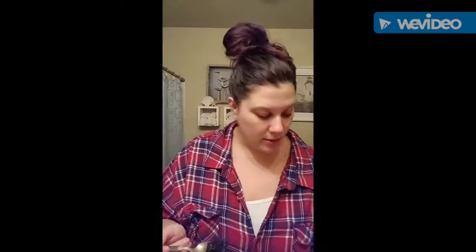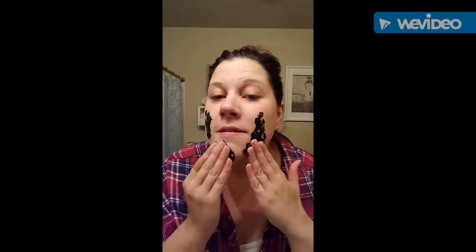You want to be generous with this — it's not like you want it thin on your face, you want it to actually work. So I put about this much, we might need more, we'll see. Then you're just going to put it on your face. I would suggest trying to keep it away from your hair, of course. Keep it away from your hair as much as possible, and just do your main face like a normal mask — I'm just putting it over the top.